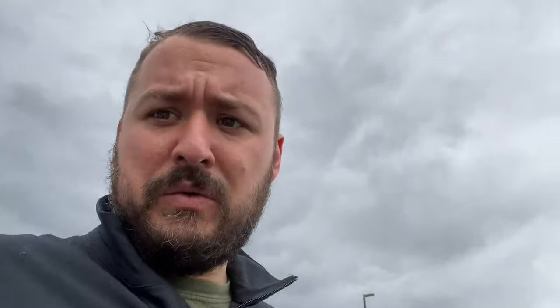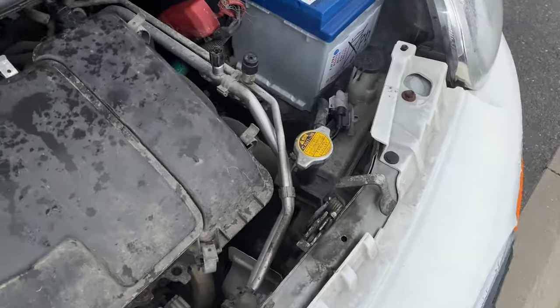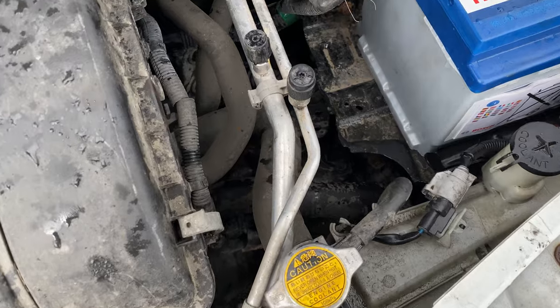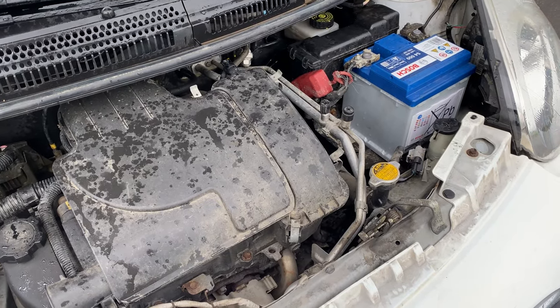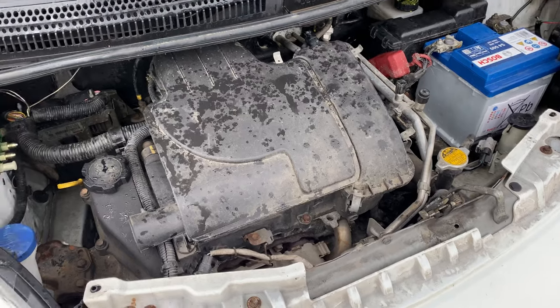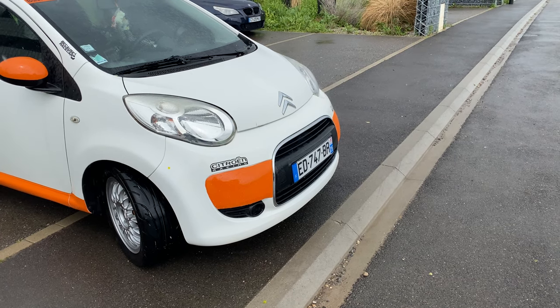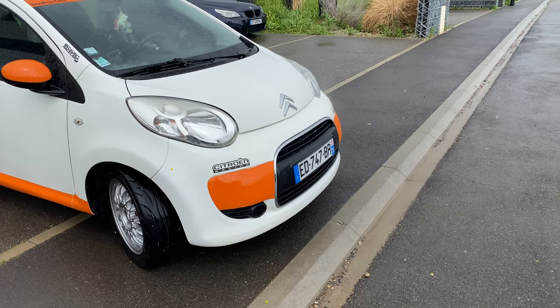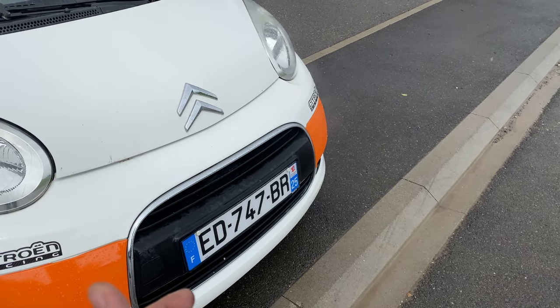I've got a bit of smoke coming from under the bonnet. You can see it coming out of here. I reckon it's coolant because I just topped it up - it smells like coolant. I reckon it's coming out of the overflow so I don't think it's too bad. I'm going with it anyway - seems all good. Still smoking, still smoking quite a lot. I say steaming - it's not real smoke, is it? I'm going to say coolant on that.